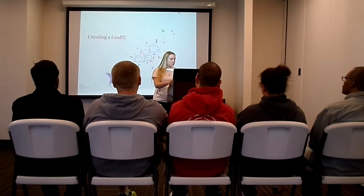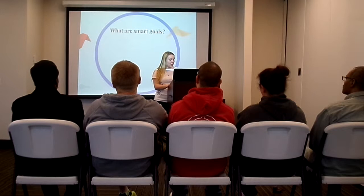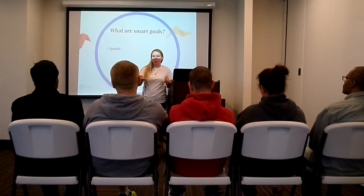Goals — turn your dreams into reality. What are SMART goals? The first criteria for a SMART goal is that it's specific. This means it wouldn't be something like, "I'm going to solve world hunger." It would be more specific, like "I'm going to feed a specific person" — a little bit different.